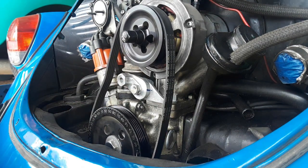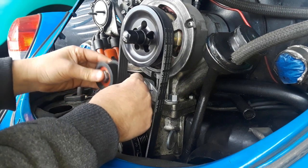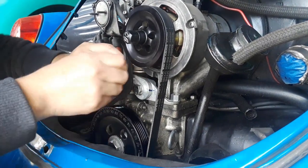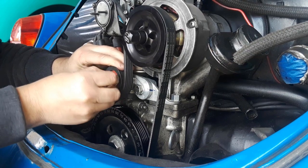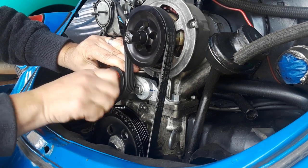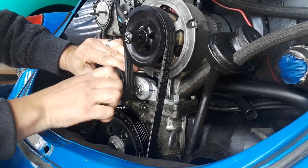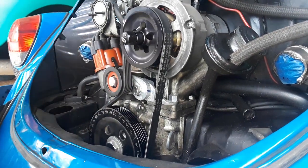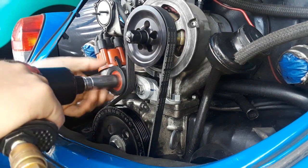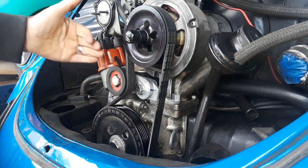The only way I'm able to put this on is by having the belt already on and then pushing the pulley in. I have to see what I'm doing and it's hard to see. The mark I made is my maximum or zero adjustment position. There's zero adjustability on this thing, but it's in and tight now.